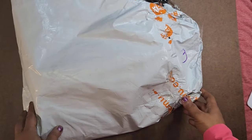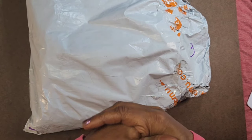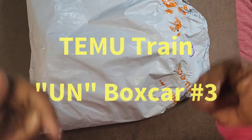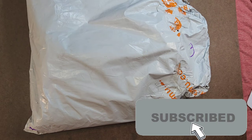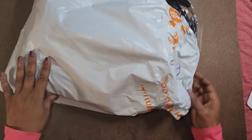Okay everyone, this is continuing with the Temu haul series — this is unbox card number three. I'm Kelly Renee sharing our shine. I'm still sick, so we're just going to continue on. Feel free to look at unbox card number one and unbox card number two videos; this is number three.